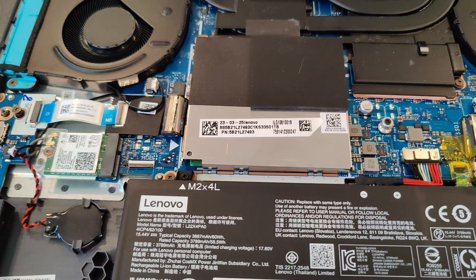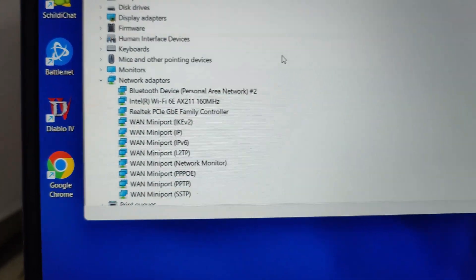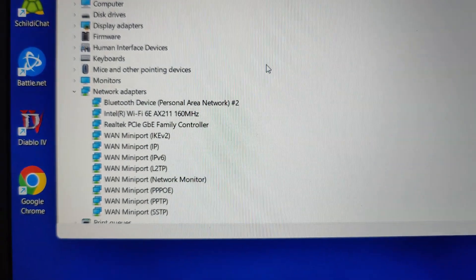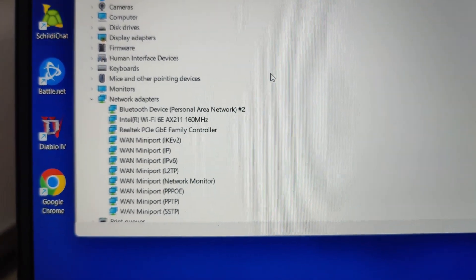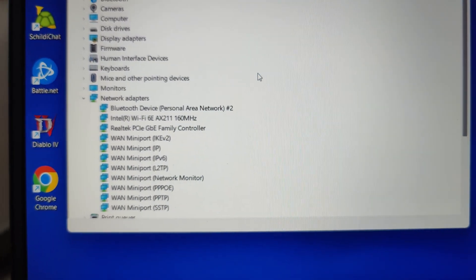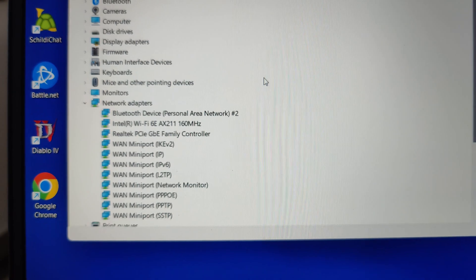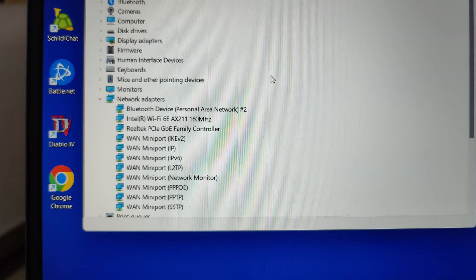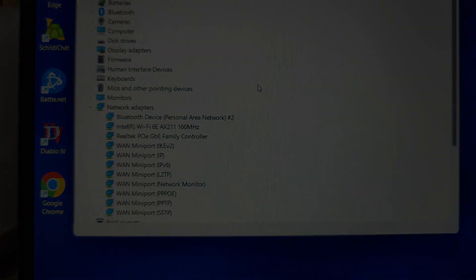When you go to Device Manager, you'll see the Intel AX211 card — it has 160 MHz channels. All you need to do now is make sure you have a router or access point that supports 6E, 6 GHz, and 160 MHz channels. There you go.